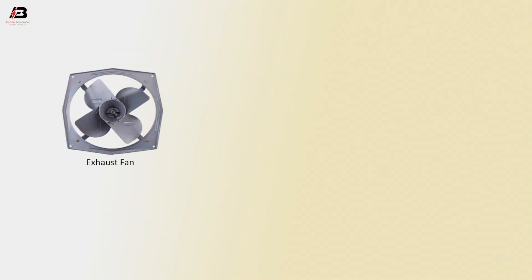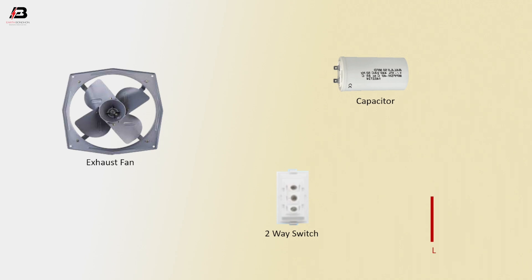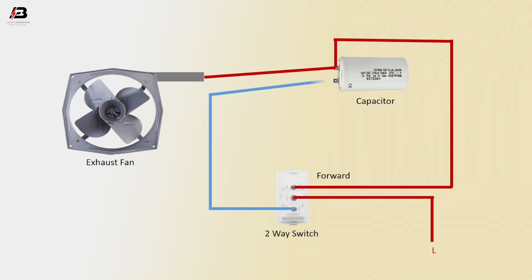Exhaust fan, 2.5 microfarad capacitor, 2A switch. Phase connection to the 2A switch common terminal. Press connection from switch L1 terminal to connect with capacitor. Press connection from capacitor to exhaust fan. Press connection from 2A switch L2 terminal to capacitor and connect with exhaust fan.